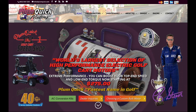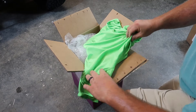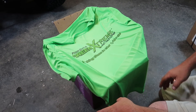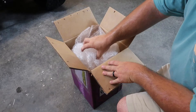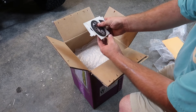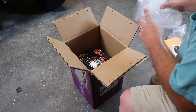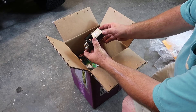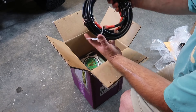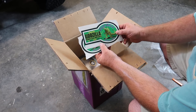The bottom left of your screen is an AC conversion kit button. First thing we're going to see here is a t-shirt that Robby Steen includes with the kit — it's called the Plum Quick Green Extreme, the AC motor kicking gas one-quarter mile. This right here is the invoice. I also purchased the two-gauge kit for this golf cart.